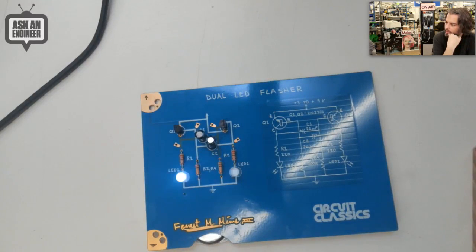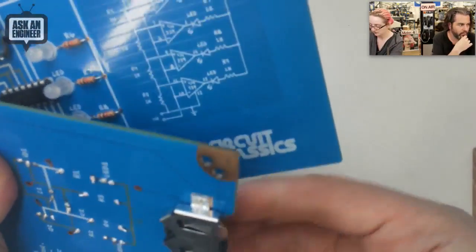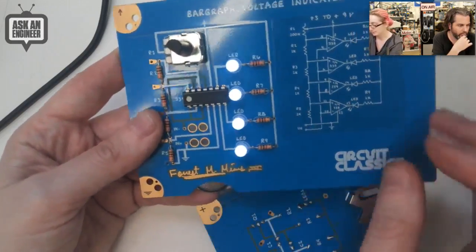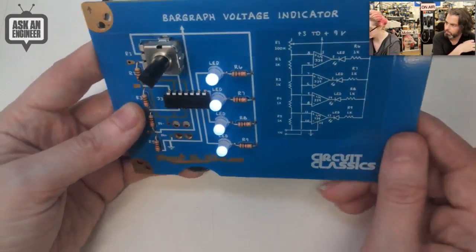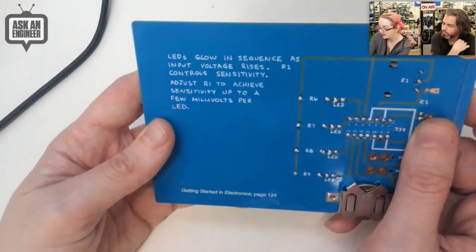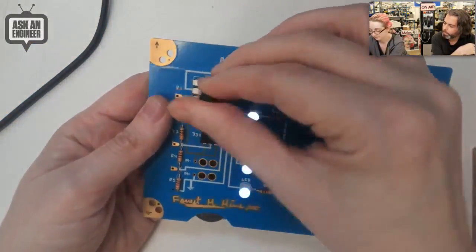Finally, we have the bar graph voltage indicator. It's meant to measure a battery — I didn't bring two coin cells, so I'll just light it up. You can hook this up to a battery or a circuit and use it as a bar graph voltage measurement. This uses a quad comparator — you can see the comparator string and the LEDs. The theory: LEDs glow in sequence as input voltage rises; R1 controls sensitivity. Adjust R1 to achieve sensitivity up to a few millivolts per LED. Reference: 'Getting Started in Electronics,' page 124.